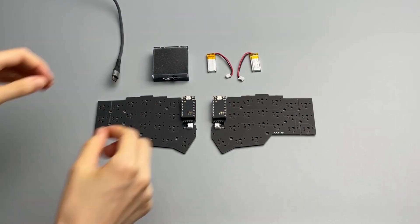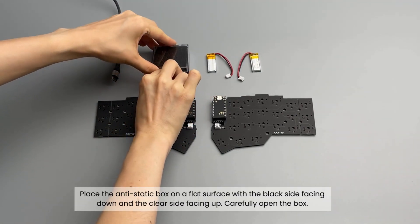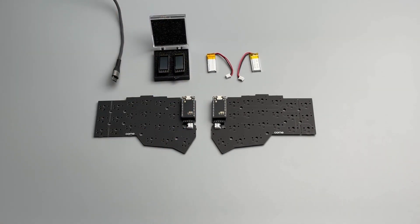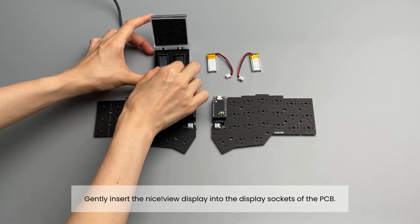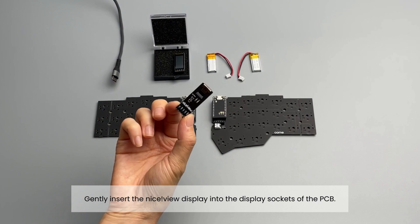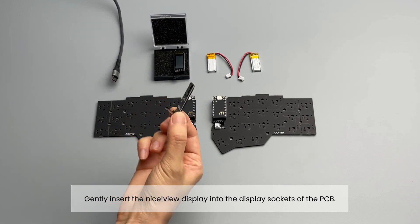Inside the package, you'll find an anti-static box. This box is designed to protect the delicate nice!view display during shipment. Begin by placing the anti-static box on a flat surface, ensuring that the black side is facing down and the clear side is facing up.